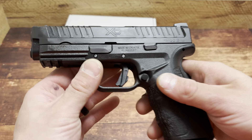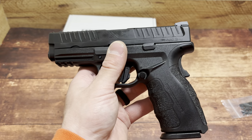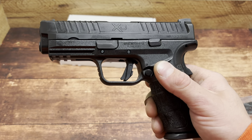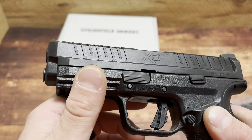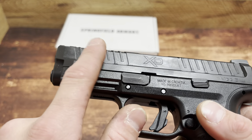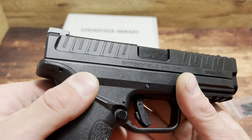First thing I notice is the serrations — completely different. They give it a revamped, more modern look. The XDM, a lot of people either love the way it looks or they don't. For me, I like the way the XDM looks. This is more traditional but a little different — and it sticks out a bit. Finish-wise, it's similar to other Springfield finishes but a little more shiny, more Glock frying-pan-ish. Not a bad thing, just an observation. The serrations look pretty nice and function really well.